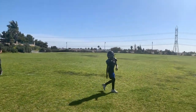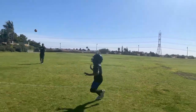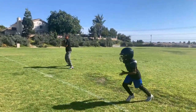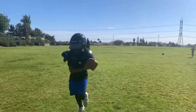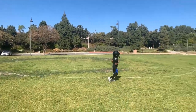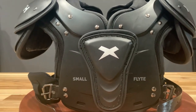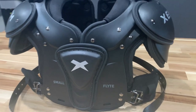These shoulder pads are lightweight, provide full protection, and look fierce. As a skill player, I like that I can make that big catch and also make that big hit. For the cons, the straps are super long, but I can just tuck them behind the stem on the piece.